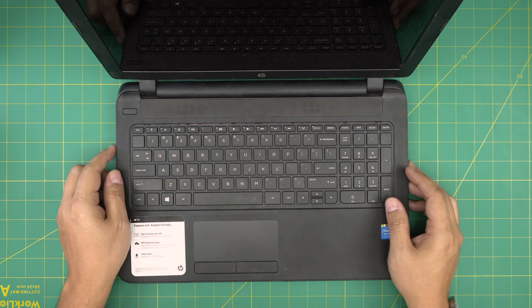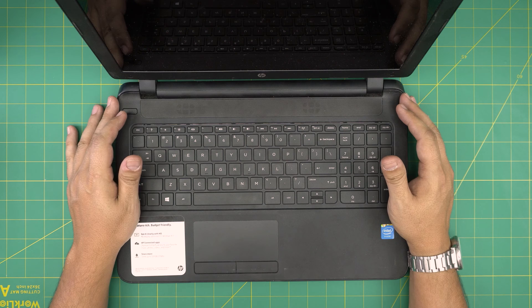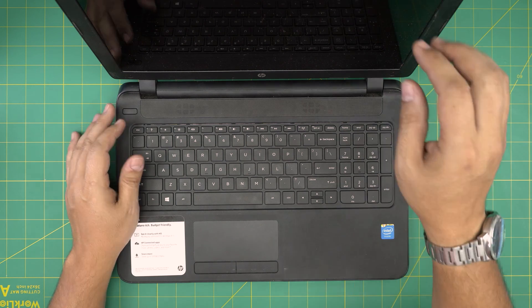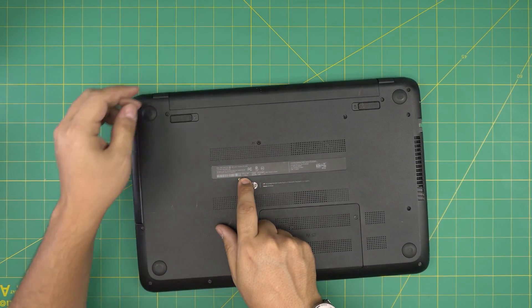Hello everyone, I'm back with another video. In today's video we have an HP 15 notebook laptop. The exact model is an HP 15-f039wm — that information can be found at the bottom of the laptop, right in the sticker by the serial number where it says 'model'.